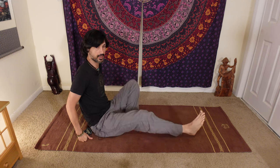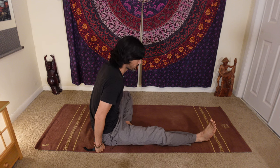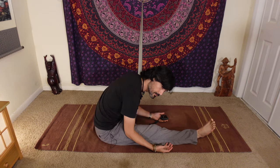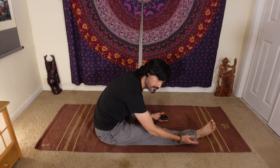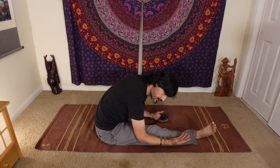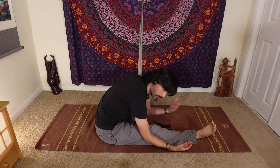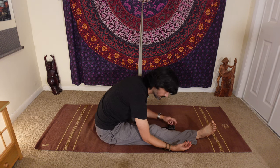We're going to start the gentle yin today with a posture we often start with, which is a half butterfly. We simply bring that right leg out straight, left foot to the inside of the thigh. Very important: you want to relax. Notice my foot isn't flexing or pointing up — it's relaxed, upper body relaxed, arms relaxed, and I just let gravity pull me forward and down.